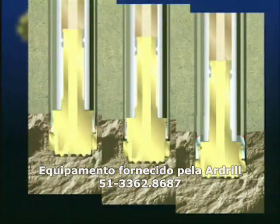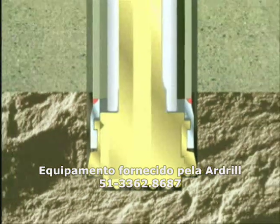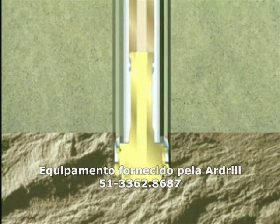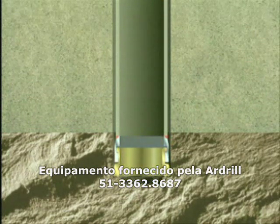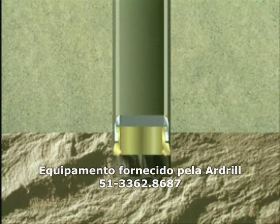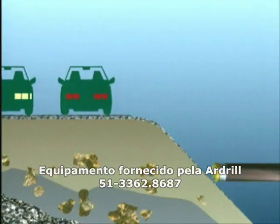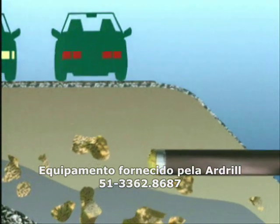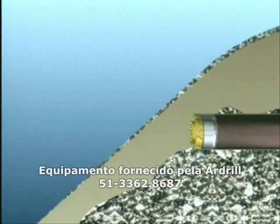The R version is primarily designed for applications where the same ring set can be used several times over. The casing pipe is retrieved together with the ring set. In this version, the ring bit and casing shoe are connected with a strong mechanical lock. Typical uses for the R version are anchor holes and no-dig applications. The R version is also extremely suitable for horizontal and inclined holes, where there is high friction against the casing.